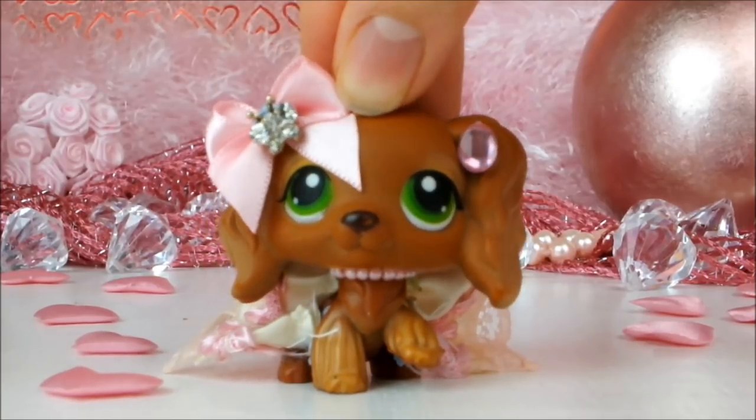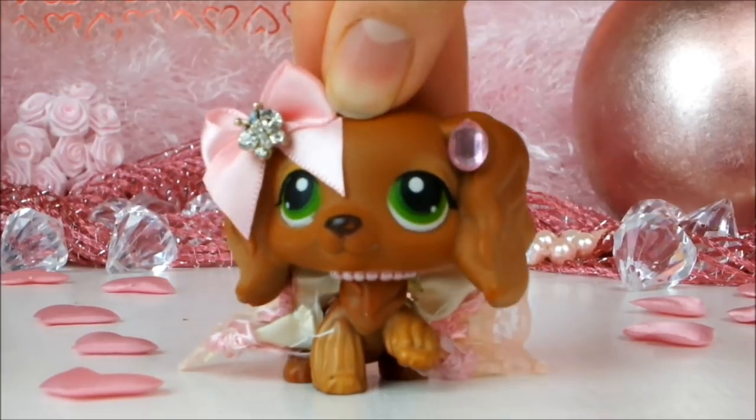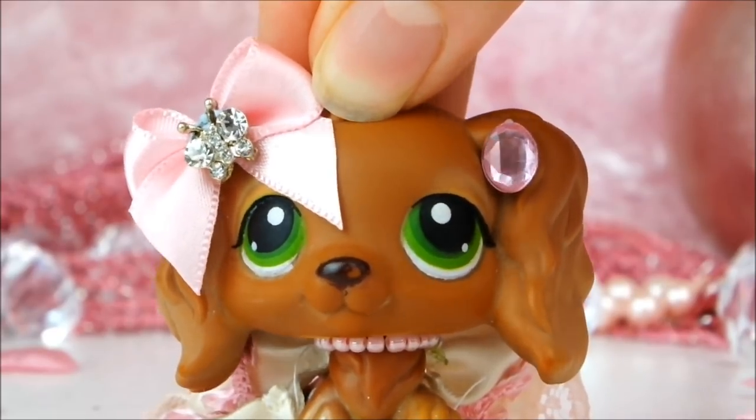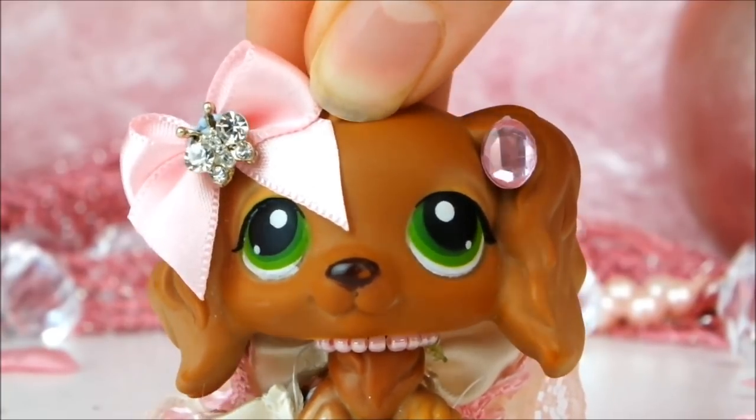Hello everyone, it's Cleo here and today I'm going to be showing you some fake LPS I bought on eBay. This was a random surprise lot of 15 LPS so I have no idea what I've got here today. Let's take a look at them.